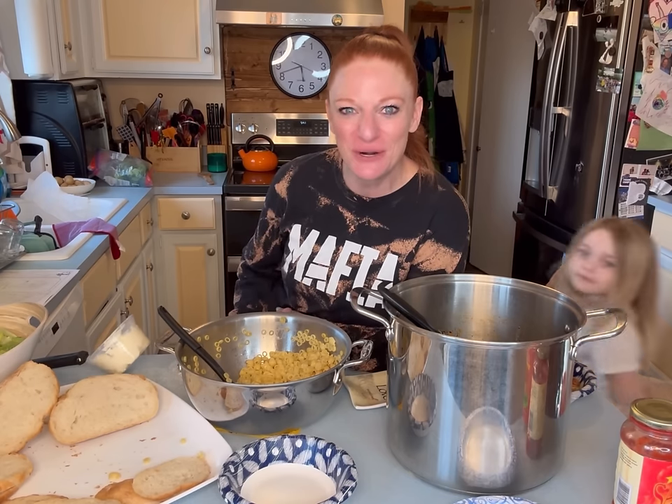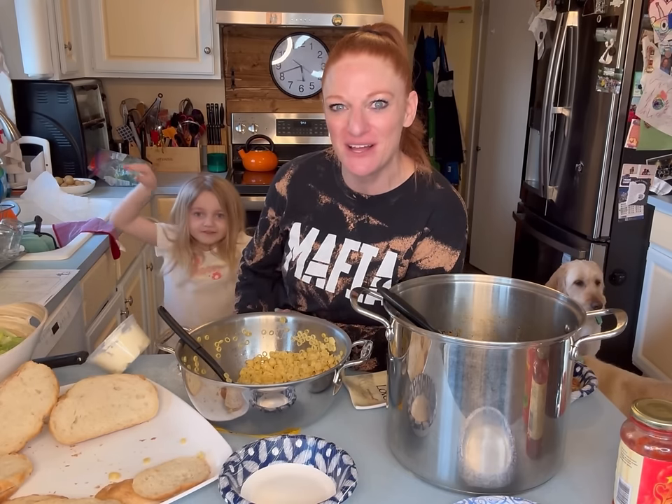Thank you for making vegetable soup with us tonight. You are strong, you are beautiful, you are loved. You belong, and I'm so proud of you. I'll see you next time.